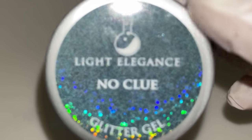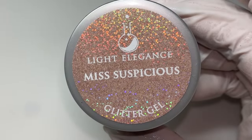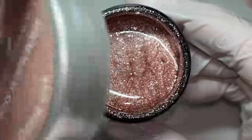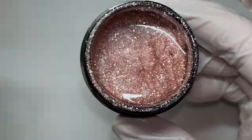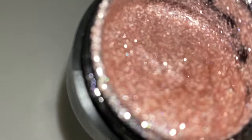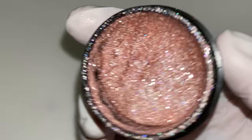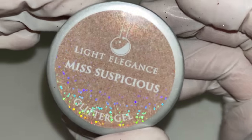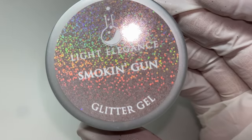This one's called 'Miss Suspicious.' I love how Light Elegance always has themes. This is a mixture of silvery reflecting glitter — kind of a pearlescent little shimmer. It has a nudish, rose-toned, pretty neutral base from what I can tell.